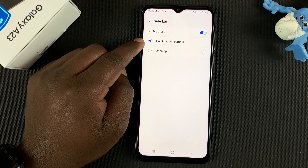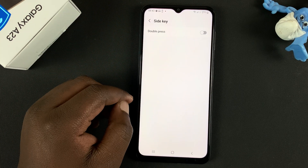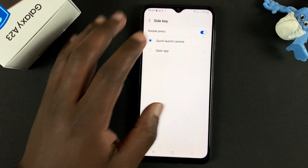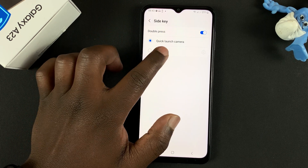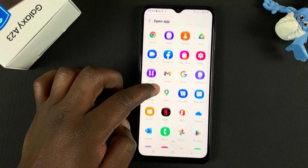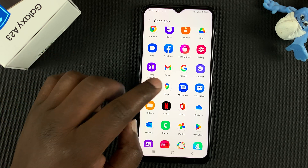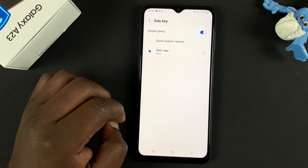If you want, you can disable that double press, or you can turn it on and select 'Open app' and then choose the app you want to open using that side key. So let's say you want to launch Google Maps with a double press of the side key.